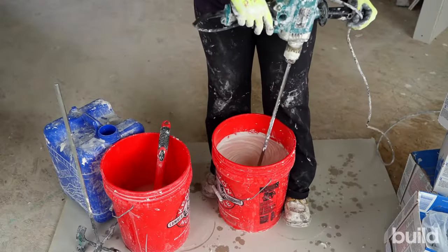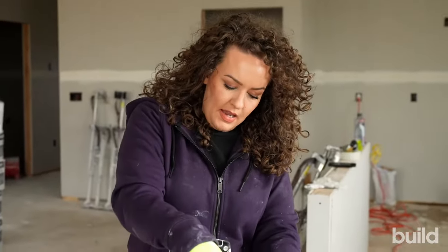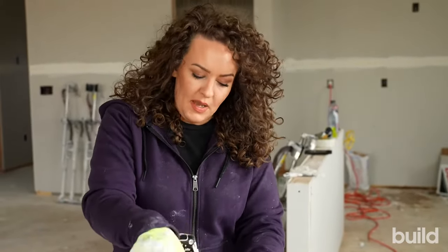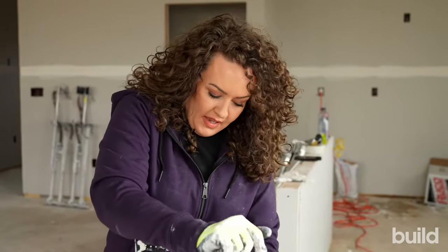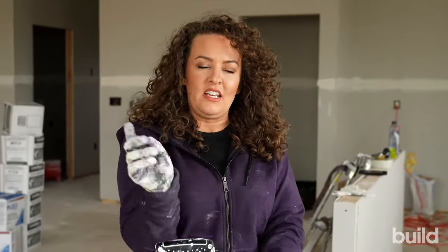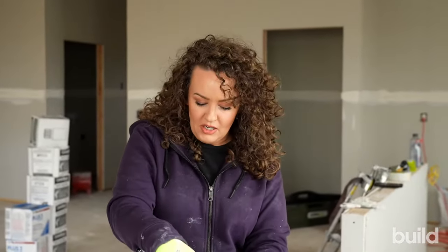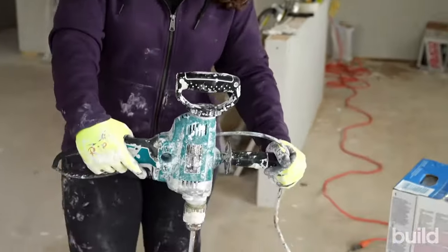Then we're just going to go ahead and mix. When I'm mixing, I'm about in the center of the bucket. I'm not letting my beater bar or whip hit the sides, because what happens is you'll get chunks of your bucket in your mud — you'll see little plastic pieces in there. So keep it centered. I'm also moving up and down a little bit side to side, but I'm not pulling it way out. Keep it centered for the most part, up and down a little bit, but don't lift it out of the mud or you'll have a disaster. I'm also using my variable speed, starting off slow and then increasing speed as needed.